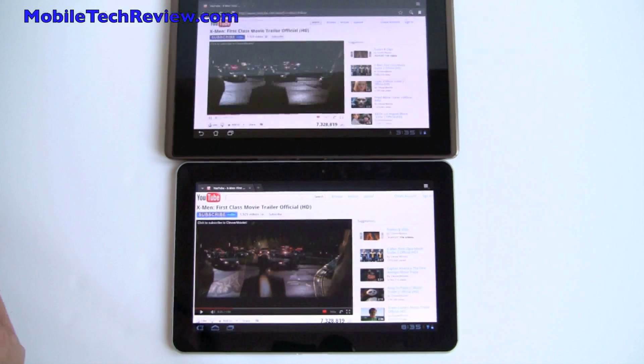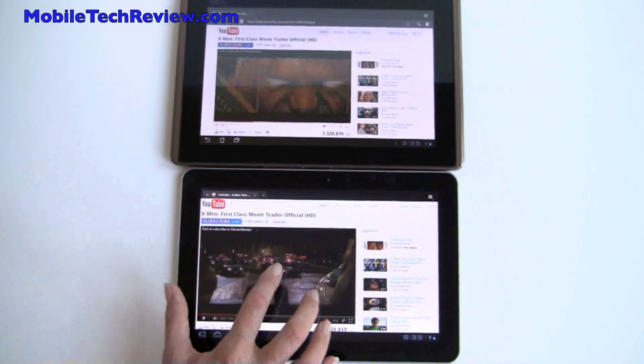How about Adobe Flash 10.3 playback? We've got the same X-Men First Class movie trailer going on both of these.